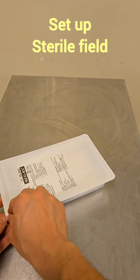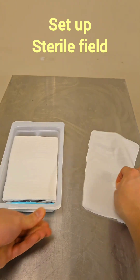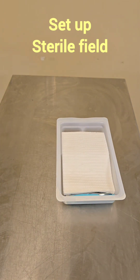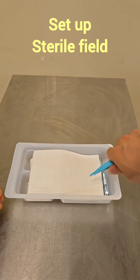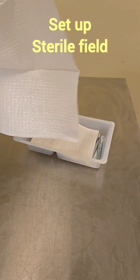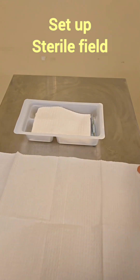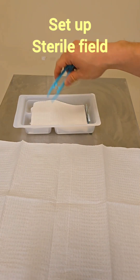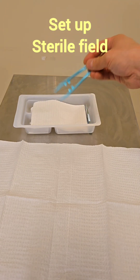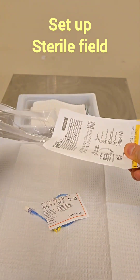As the chlorhexidine is drying, we're going to set up our sterile field. We'll start by opening our dressing tray. Remember, one inch around the border you can touch with your hands — that is considered non-sterile. We're going to put our gauze in there. Next we're going to drop everything into our sterile field — the needle, open it up and drop it in.